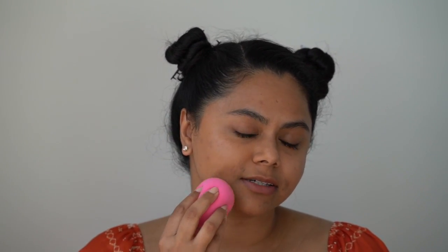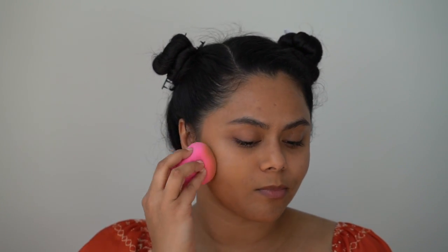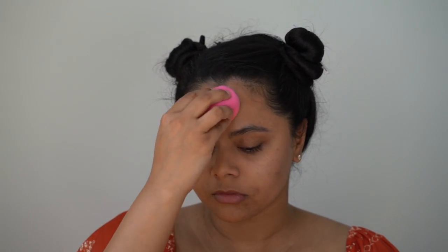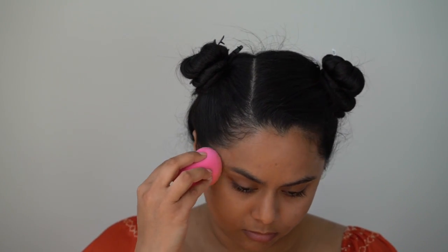I'm just applying this to half of my face just so we can see what kind of coverage this gives. From what I can remember, it's pretty light — it's very skin-like, which I really like. So that's a nice light layer of that product and as you can see, it's really natural looking. I think it's perfect for the summer.